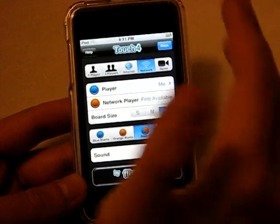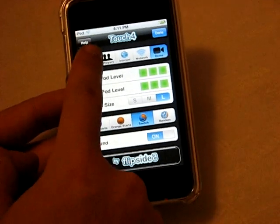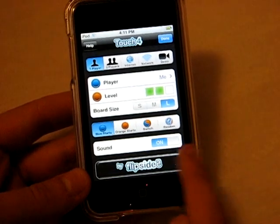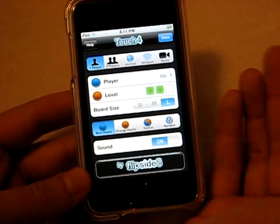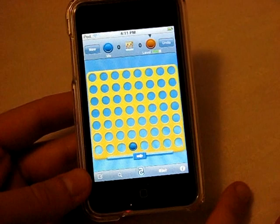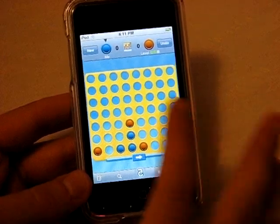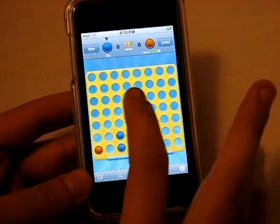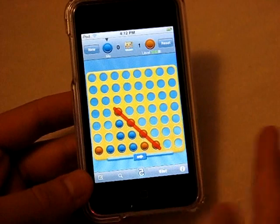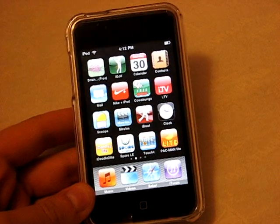You can also do local network play for a quick, low-latency game, and there's a demo mode to watch the computer play itself. In one-player you can choose small, medium, or large board size and adjust the computer difficulty. The only downside to the free version is that there are advertisements. Anyway, that is Touch for Free — definitely recommend it, it is a free application.